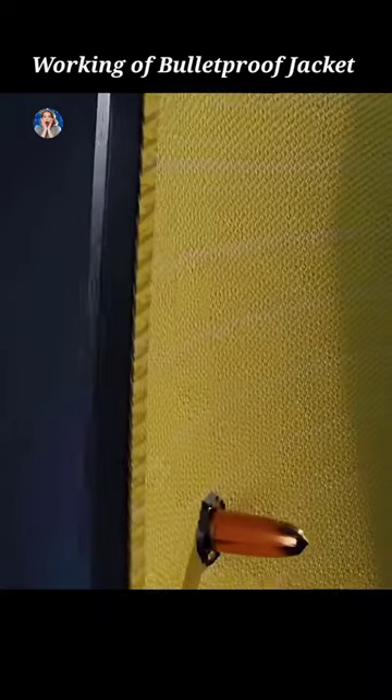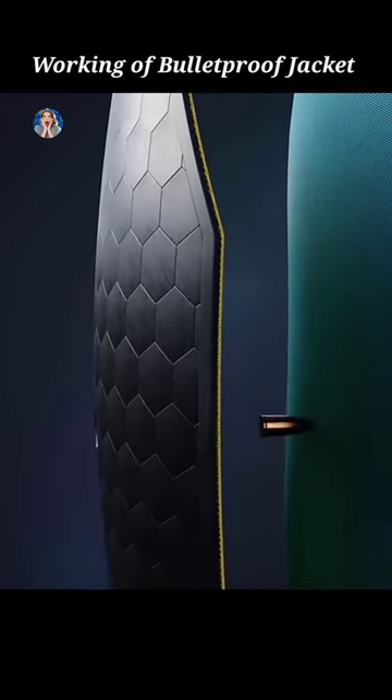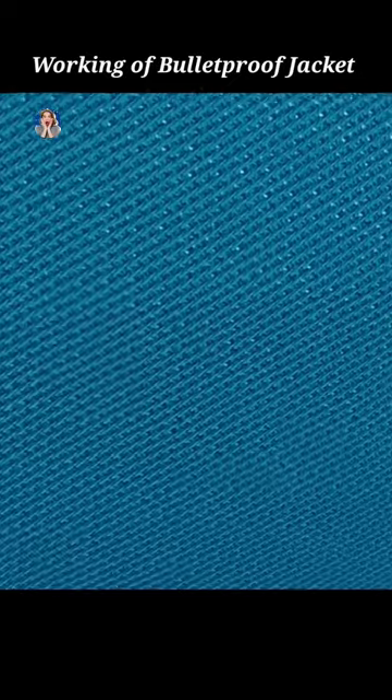The bullet tearing through this layer will collide with the vortex layer. The vortex layer is nothing but an upgraded version of the aramid fiber layer, which is more tightly woven.